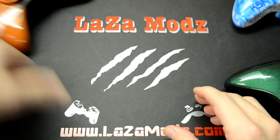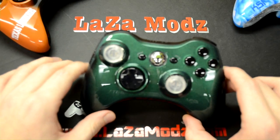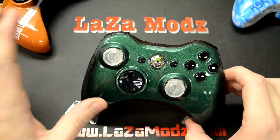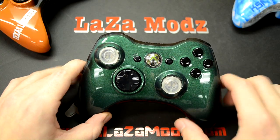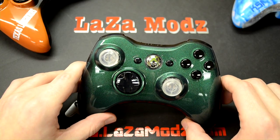Staying with the theme of knowing what we're doing — one of the hardest paints to work with, as anyone who has painted before will tell you, is pearls, flakes, or candy colors. For this next controller we've got a combination of all three.